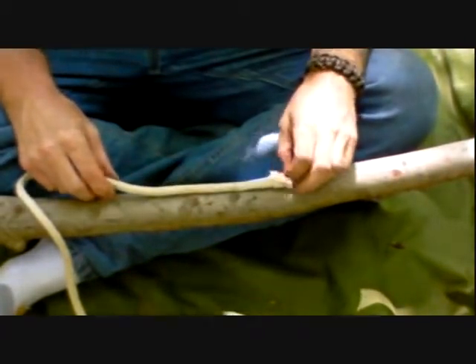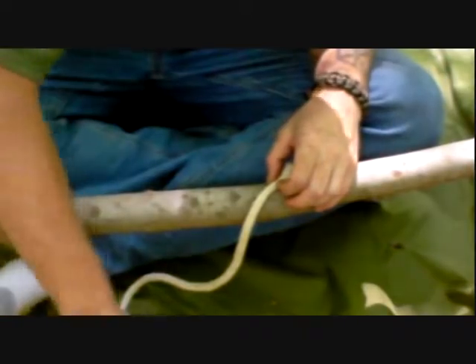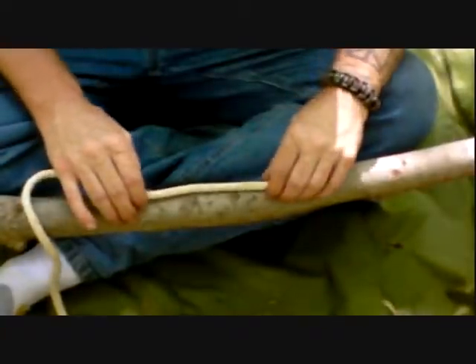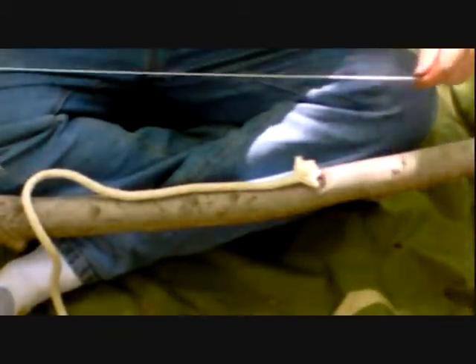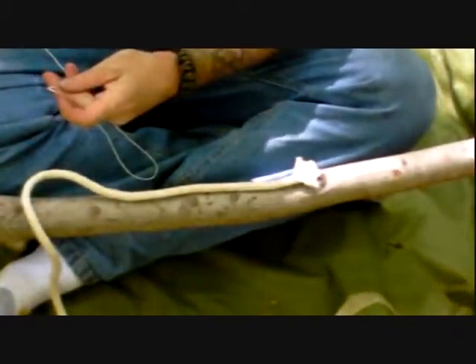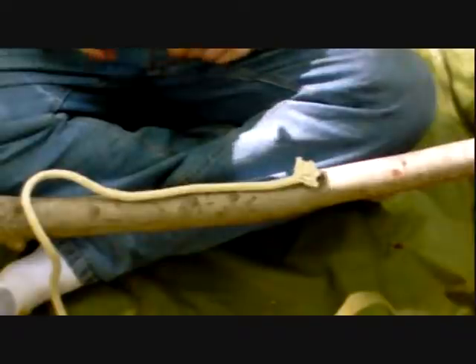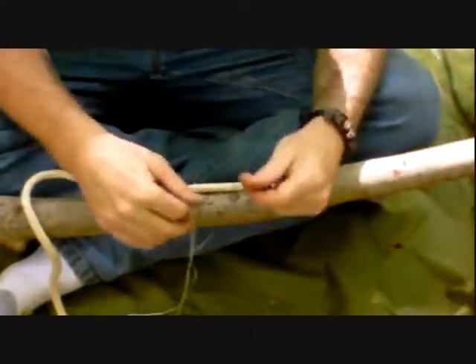We're going to do the same to this end of this rope that is done on the other end with the whipping. You can use any cordage as long as it's durable enough to withstand tightening up on itself — there's no prescribed type of cordage you have to use. I'm going to use this braided nylon I have here, just cutting off the frayed ends. I'd say I have about maybe two to three feet of this cordage.